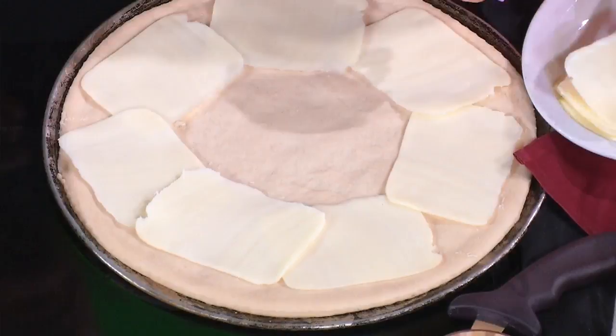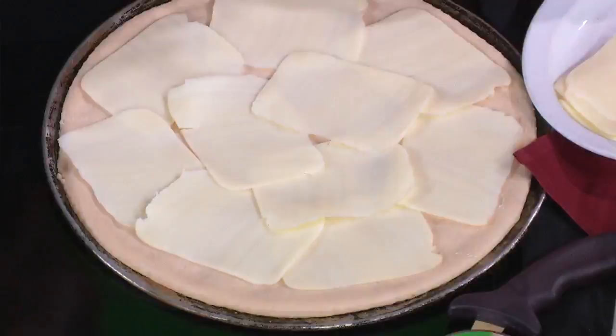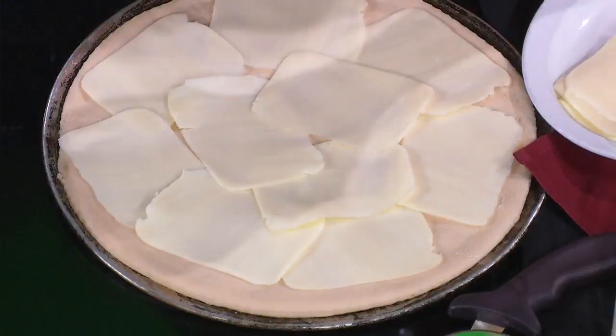That makes sense, actually. People look at it and they don't always see the cheese, but it's there. Now it's time for the marinara. You take the ladle and put the marinara sauce right in the middle, go from the middle out. I like a lot of sauce, actually.